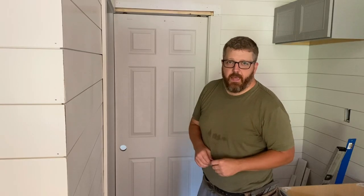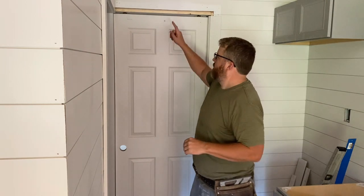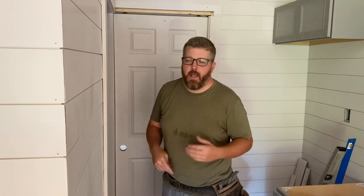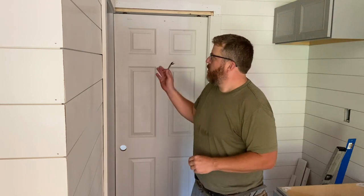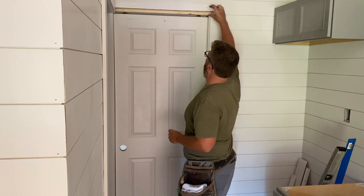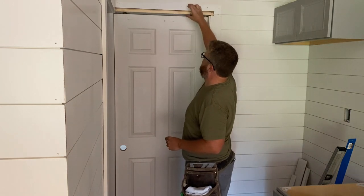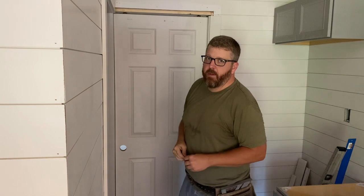Lesson of the day: no matter how good you think you are, don't insert the face trim before you insert the door. I got carried away getting the trim done throughout the cabin and thought I'd just slip the door up on the rollers. It didn't work out. I actually needed this access, and the face board here came down a good half an inch below this, and I needed every bit of that.